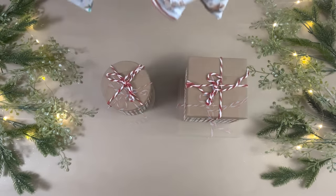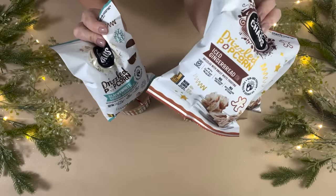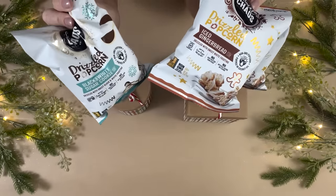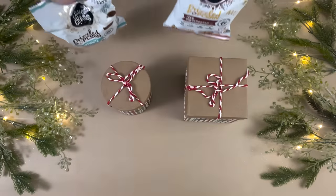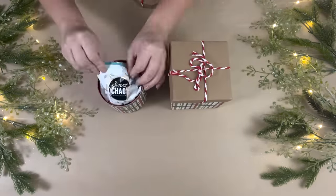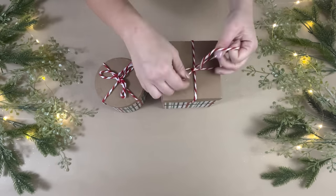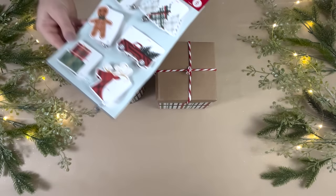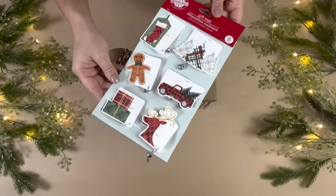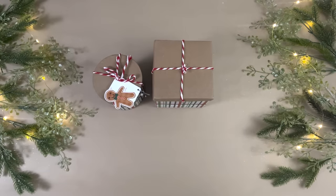For this DIY gift basket idea, I'm going to make a cute little popcorn tower with these two matching boxes from Dollar Tree — one circular and one square. I picked up a few bags of flavored popcorn: two packages of the iced gingerbread flavor and one package of the black and white sugar cookie flavor.